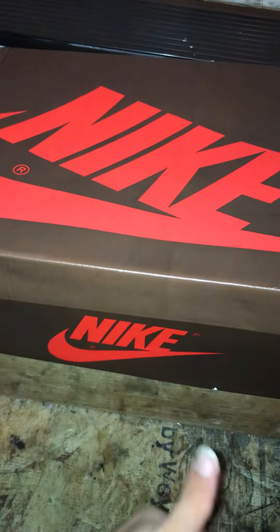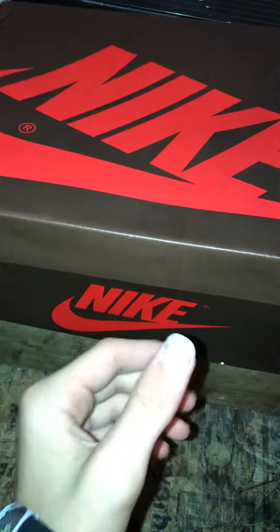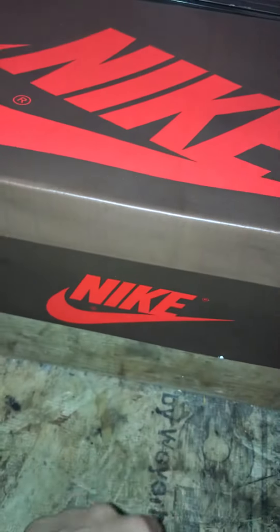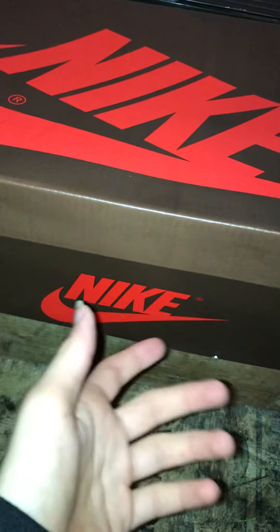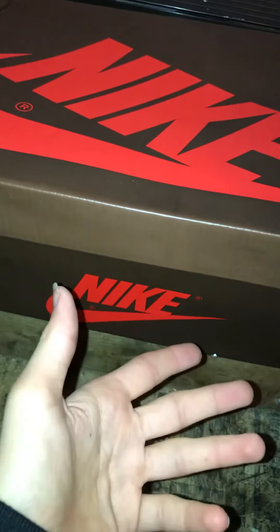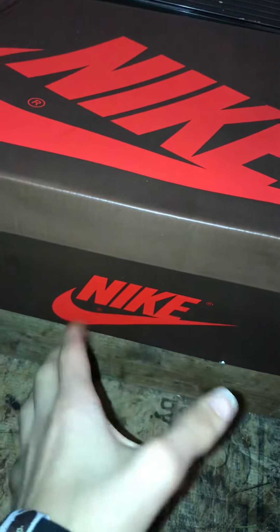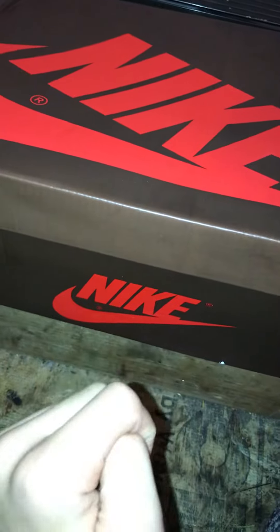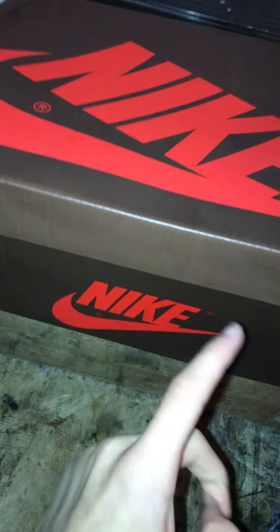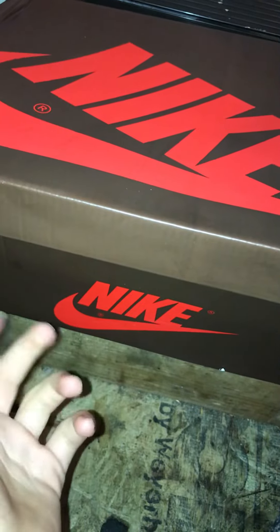What's up YouTube, rep reviews back with another video. Today I'll be reviewing these $50 pair of the Travis Scott Jordan Ones. I already did a review on the more expensive, high quality pair. I also have another high quality pair coming from a different seller than Quinnman — expecting them in like two days.